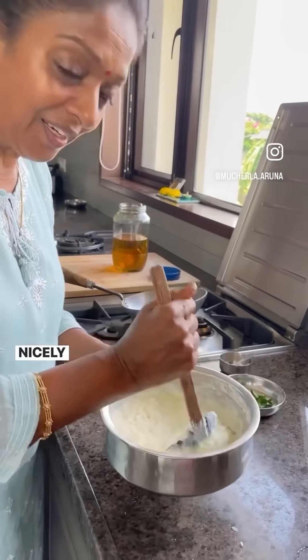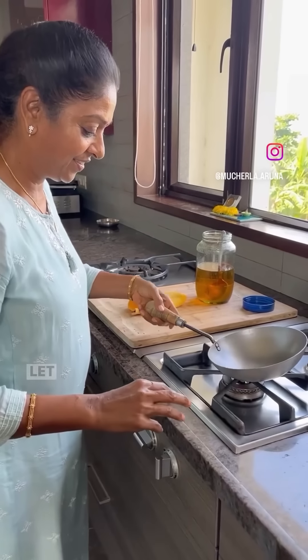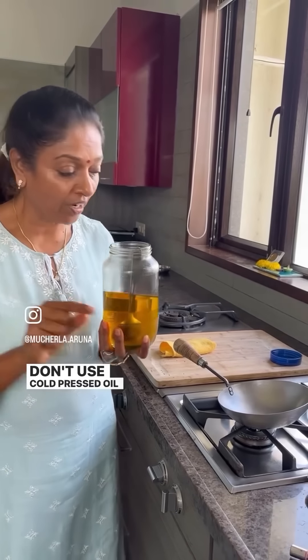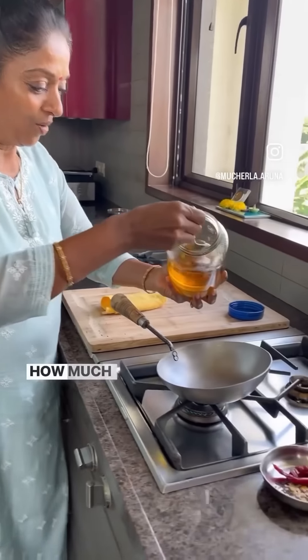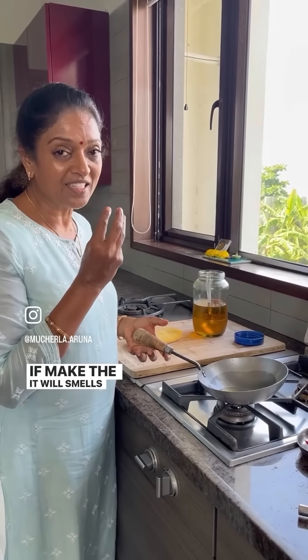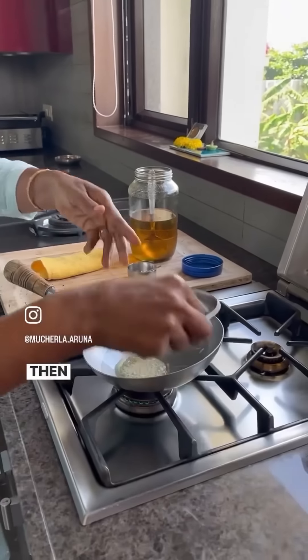The rice is nicely mashed. Now you have to make the tadka. Let the kadai heat. One small secret — don't use cold-pressed oil for the tadka, especially for curd rice. Use refined oil, just a little bit for the tadka. If you use cold-pressed oil, an organic smell will come, which is not ideal. You can try both and see which you prefer. Add a little hing, then all the masala to taste.